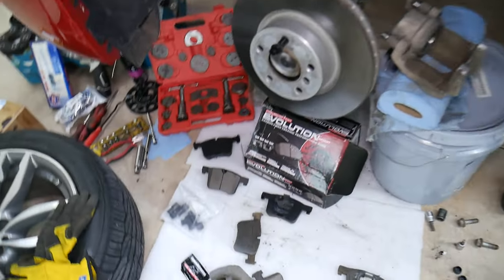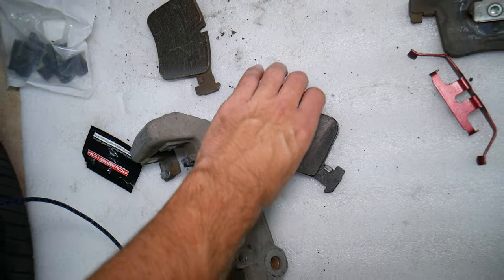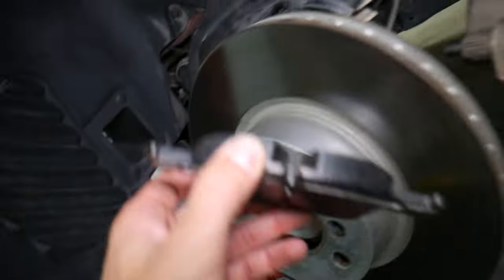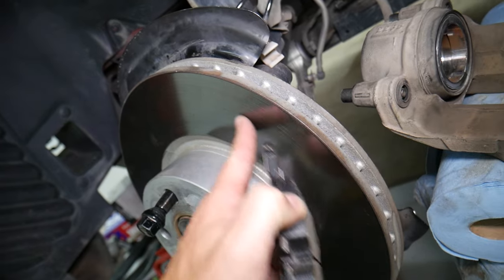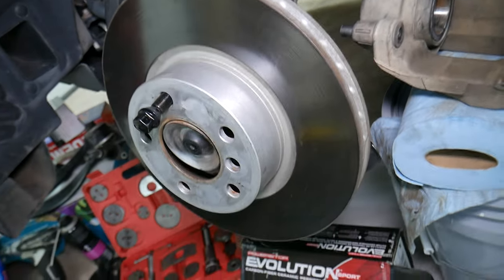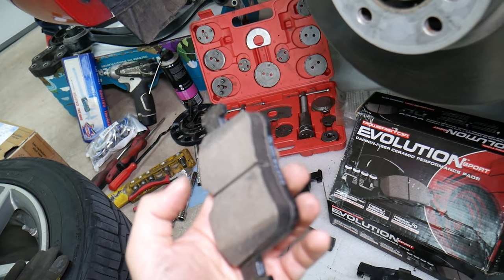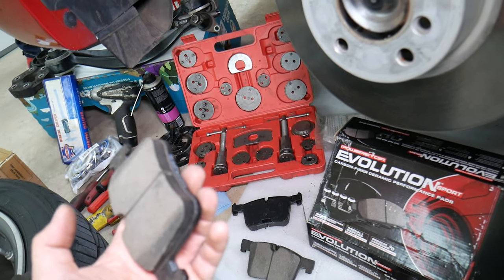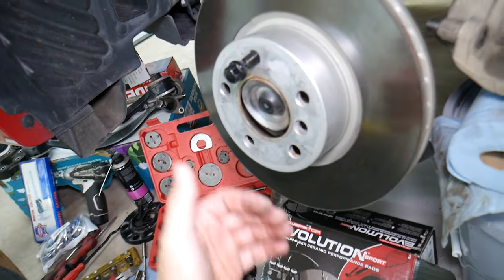That's where we apply grease. Never apply grease on the brake pad surface that stops the car — the rotor side. Never ever apply grease there, and never ever have any grease on the rotor, because that grease can absorb into the brake pad and will affect it, giving you limited stopping power. Hopefully the video was helpful. Thank you for watching and see you guys next time. Bye.